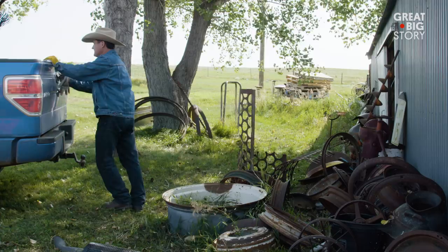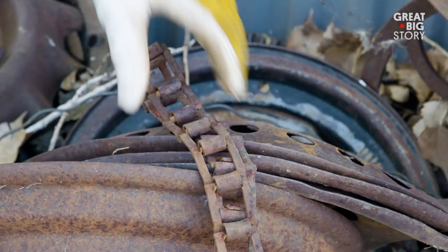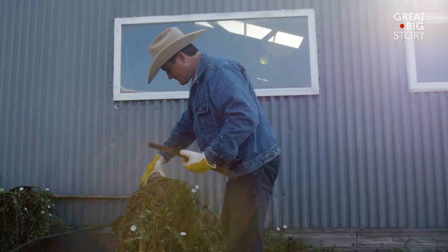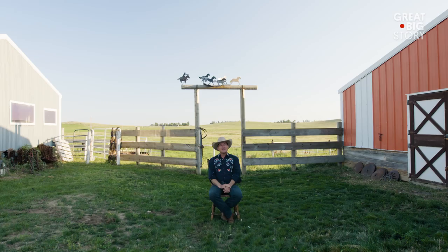It just so happens that I live in a scrap metal paradise, because every farmer and rancher in the area has a scrap metal pile of some kind. People are very generous around here to invite me over and say you can look through our scrap pile, and that's where I gather my materials for my sculptures.